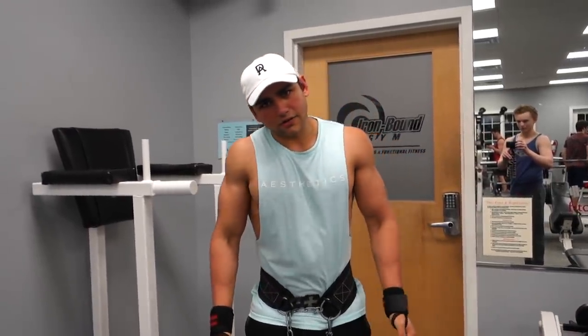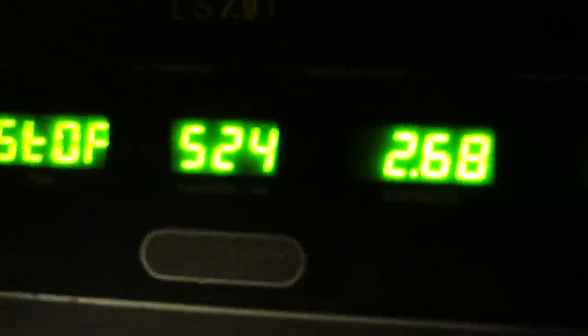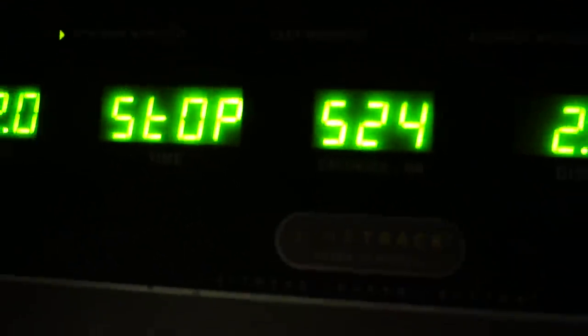Solid workout man — you guys will see him again, he'll be making gains. That was a banger workout. We just got done with cardio. You guys already know my ritual — I don't check cardio until I feel like I've really hit 500 calories. 524 calories! A little above our goal of 500. I've been doing 500 calories burned of low-intensity steady-state cardio for literally the past 15 or 16 days.